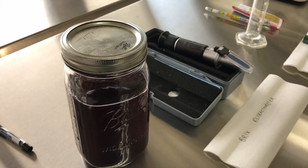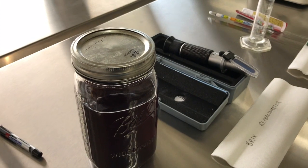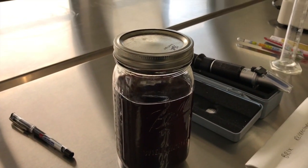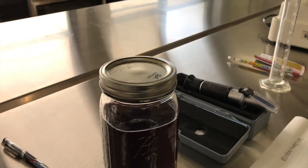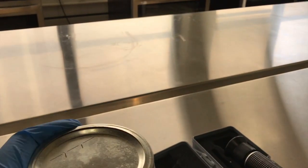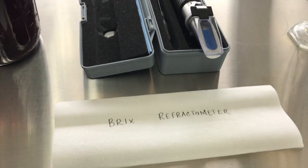All right class, the next part of your wine making is wine analysis. This is the one we made — I came in last week and changed to another bottle. This is the next step.